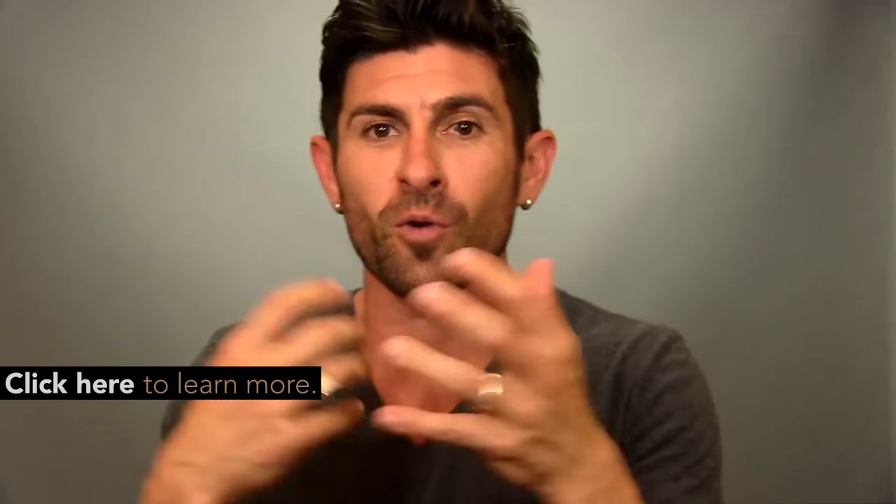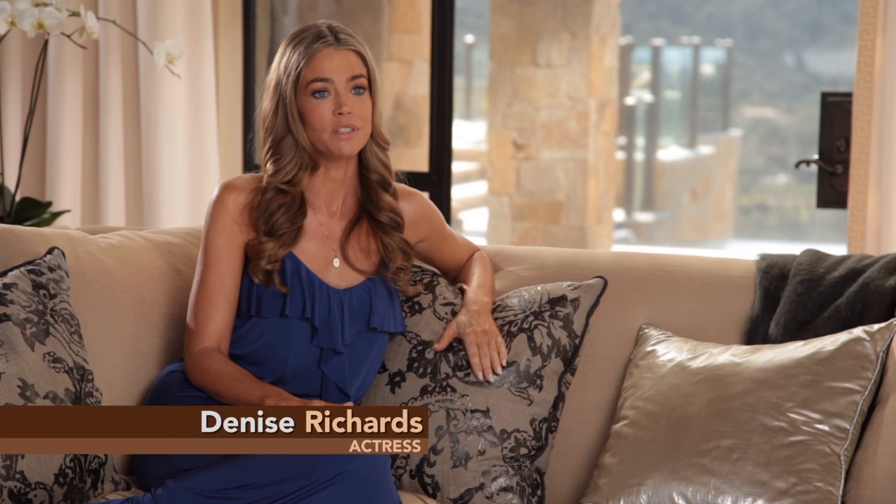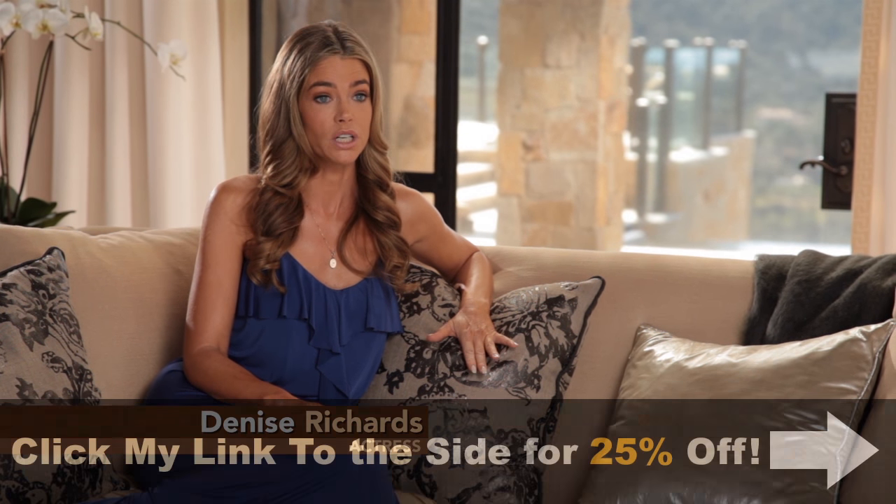Does the Flex Belt work? Will it strengthen and tone your abs? Absolutely. So here I am telling you, if you'd like to try it, it works. I wear it every day and my abs are there to show for it. With the Flex Belt, I know I don't have to worry about my abs — they will be in shape. This does work.